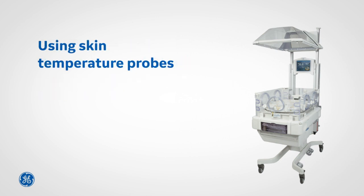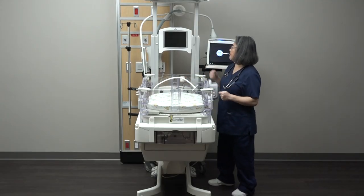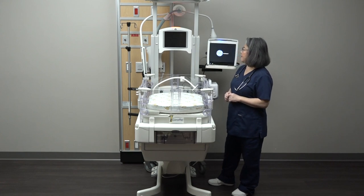Here are a few safety tips to keep in mind when operating the heating and temperature controls on the bed. Whenever possible, preheat your bed so it's ready to go when your patient arrives.